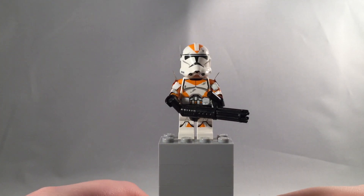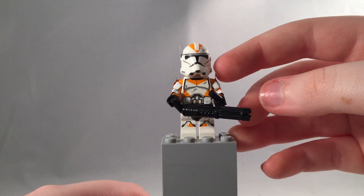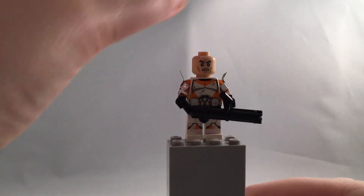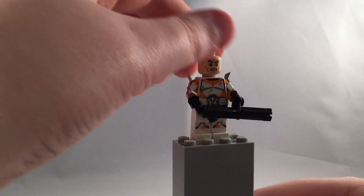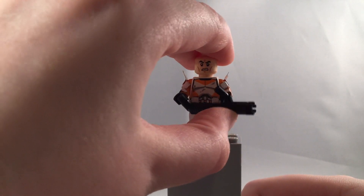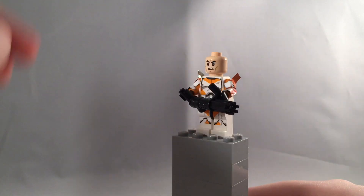So this figure doesn't consist of too much, but I kind of like it because he's not too overdone. He's very flexible and movable — that's what I'm trying to say. As you can see, you can move the minigun up and down and all around.